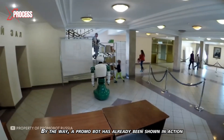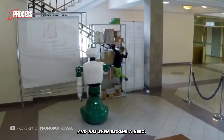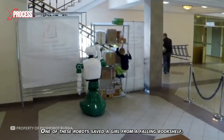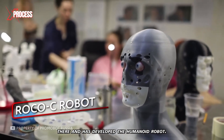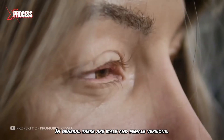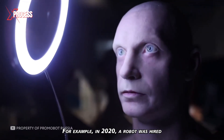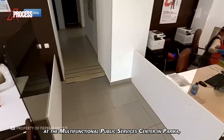Promobot has already been shown in action and has even become a hero. For example, in 2017, one of these robots saved a girl from a falling bookshelf. Promobot has also developed a humanoid robot with the appearance, emotions, and facial expressions of a human, available in male and female versions. In 2020, a robot was hired at the Multifunctional Public Services Centre in Perm.